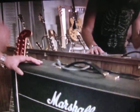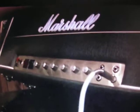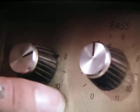This is a top, you know, what we use on stage, but it's very, very special because if you can see, the numbers all go to 11. Look, right across the board — 11, 11, 11.